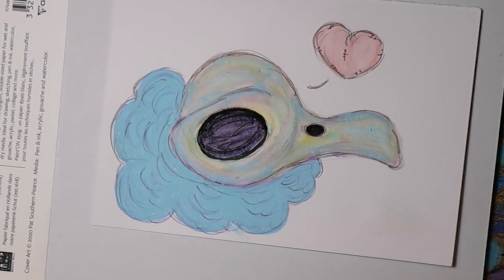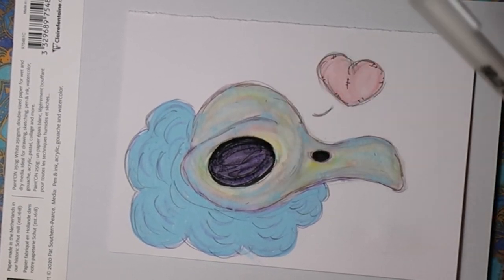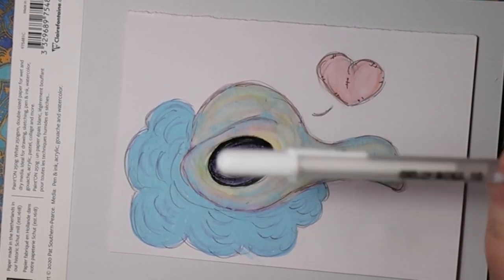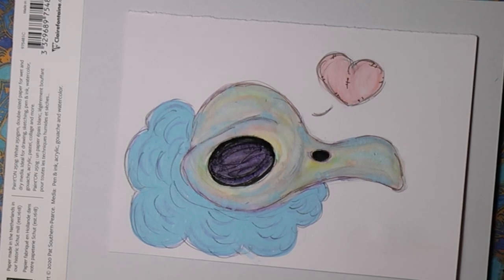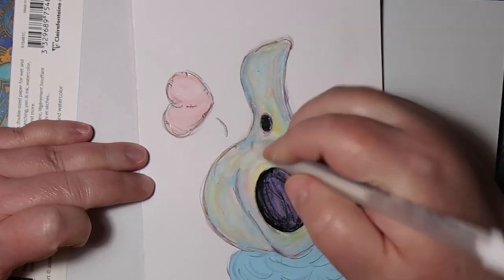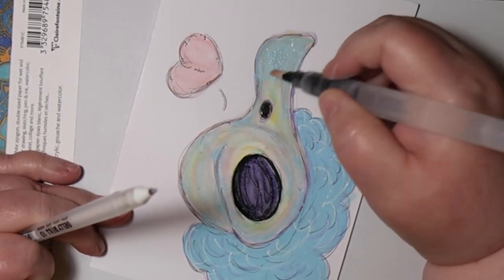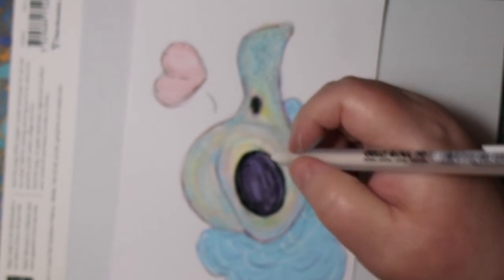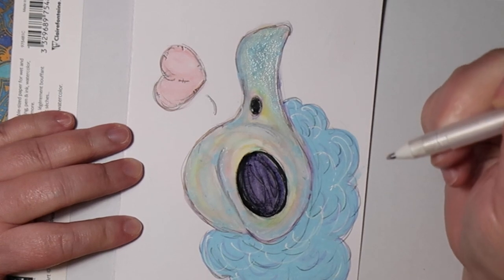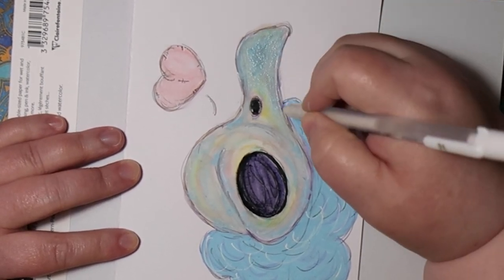While this did not come in this box, I have gotten a white jelly roll gel pen in the past in the boxes, so that makes it fair game in my mind. But yeah, you can see the pilling that happens. So while it's a mixed media paper, it doesn't necessarily like wet media, which is a problem because a lot of us use wet media.